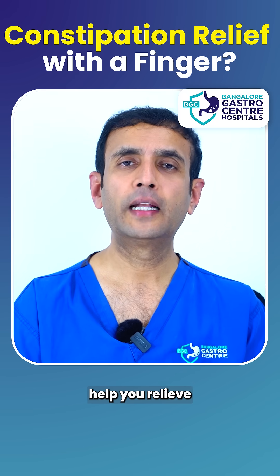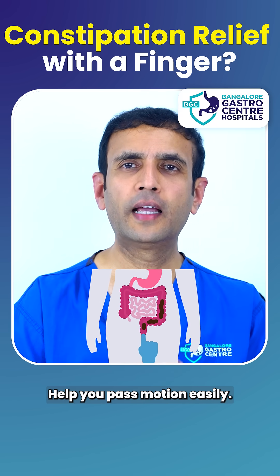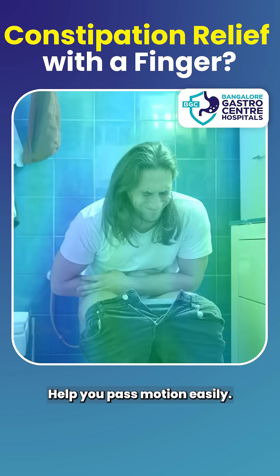If you're using a finger to help you relieve constipation, help you remove the stool, help you pass motion easily, you need to hear this.